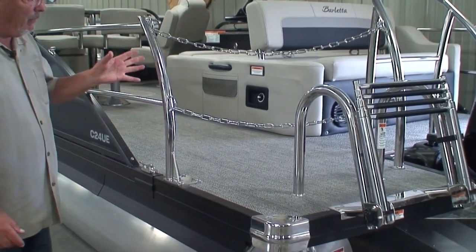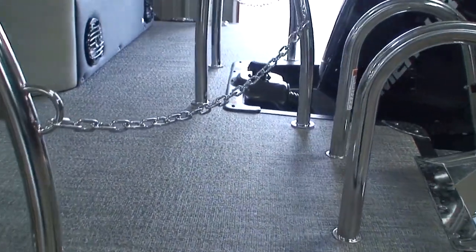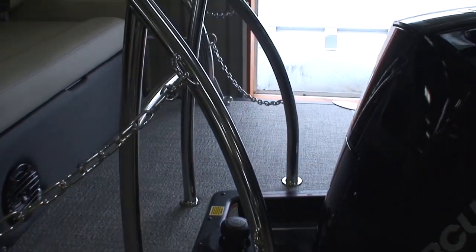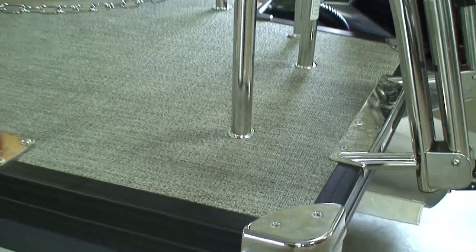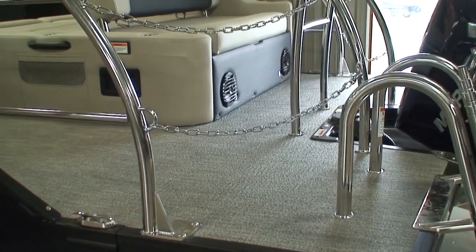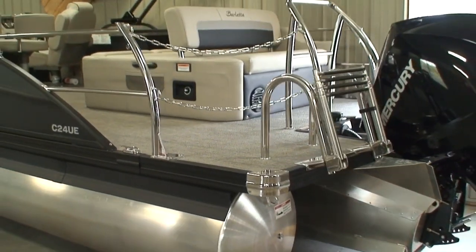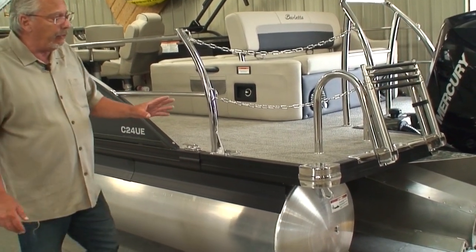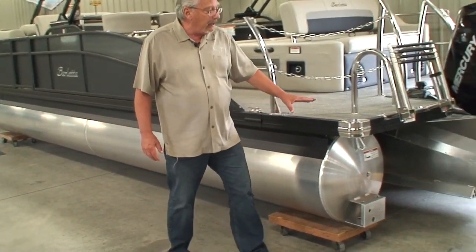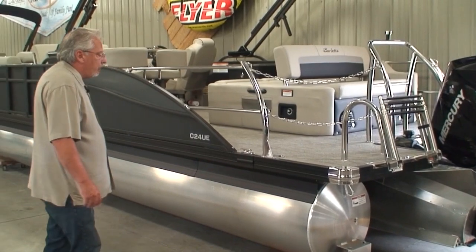Pop-up stainless steel cleats. I want to point out the large swim platform on the back of this pontoon — our customers are absolutely demanding this; it is such a great feature. This is a great area to work to get the kids in the tubes and skis, get your cover on, check your engine oil, board in to dock the boat. There are just so many reasons to have that large swim platform. One of the things Barletta does is measure the tubes — this tube from bow to stern is 24 feet, but the length overall, because of the extended swim platform, is a little over 25 feet.